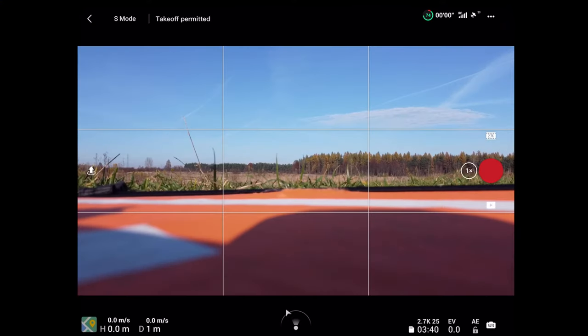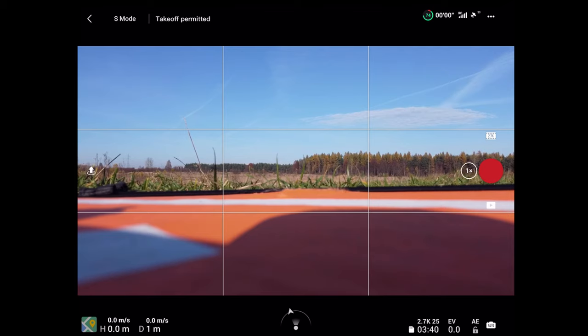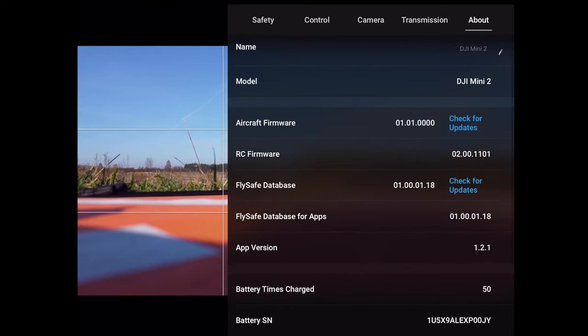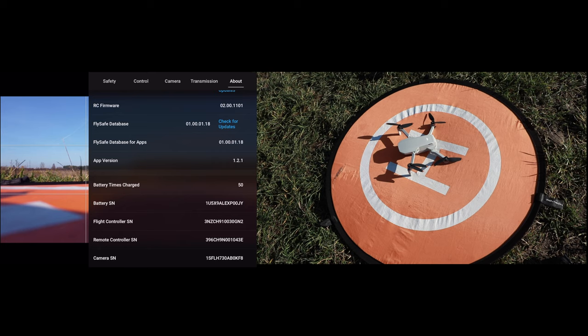Let's check if there is any battery data available — you can see 74%, it means it recognizes the battery. Let's go to the main menu and then to About. There is a serial number available as well as battery times charged: 50 times. It means it recognizes the battery from the older version.